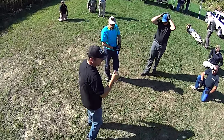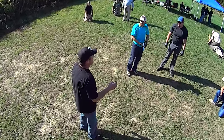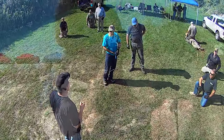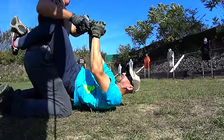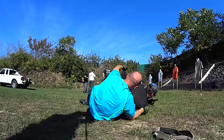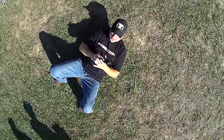Once you get him extended where he's off balance, you should be able to pull and twist your gun free, or pry your gun free by putting your hand underneath. Remember — even from the ground, there's no magical thing that happens. You still have to tap, rack, and assess even though you're in an awkward position to do so. So we're here right, and we're doing this.